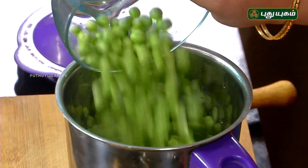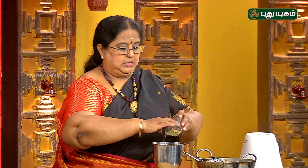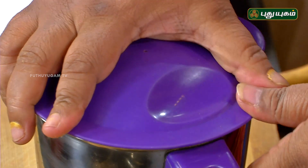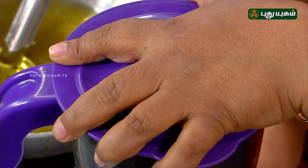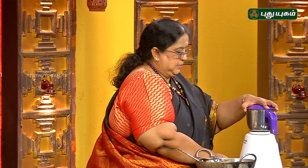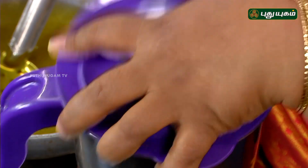Put it in the pot. Let's put it in the middle of the pan. We have to cook it.